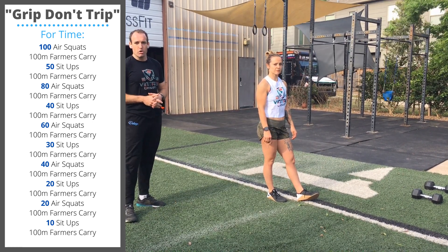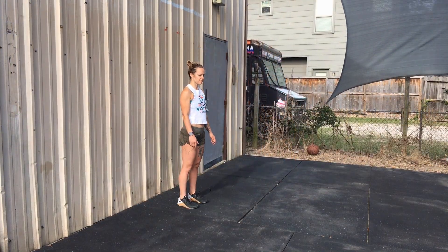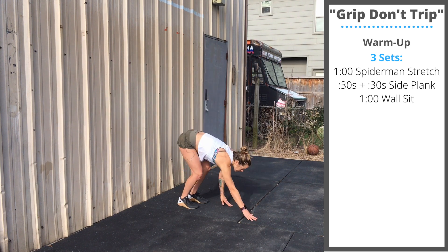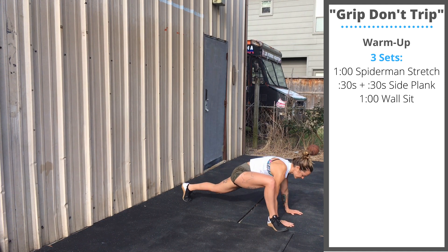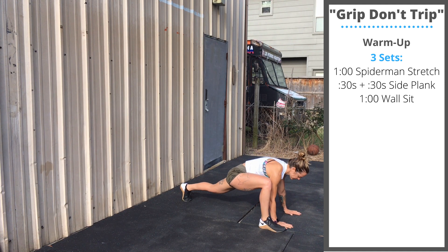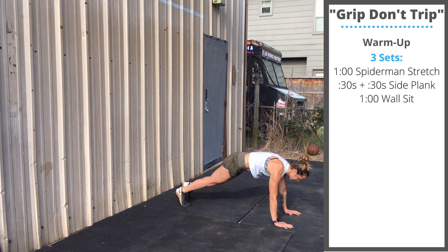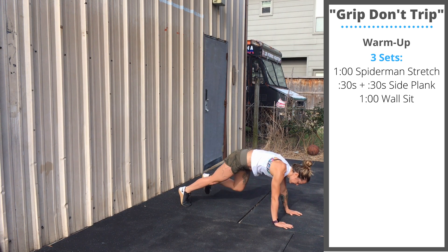Today's warm-up is going to be three sets, one minute per movement. First minute: active Spider-Mans. Bring your hands down to the floor in push-up position. You're going to step your foot outside your hand and then sink your chest to the floor, then come back up and switch to the other leg. Alternate sides for one minute.